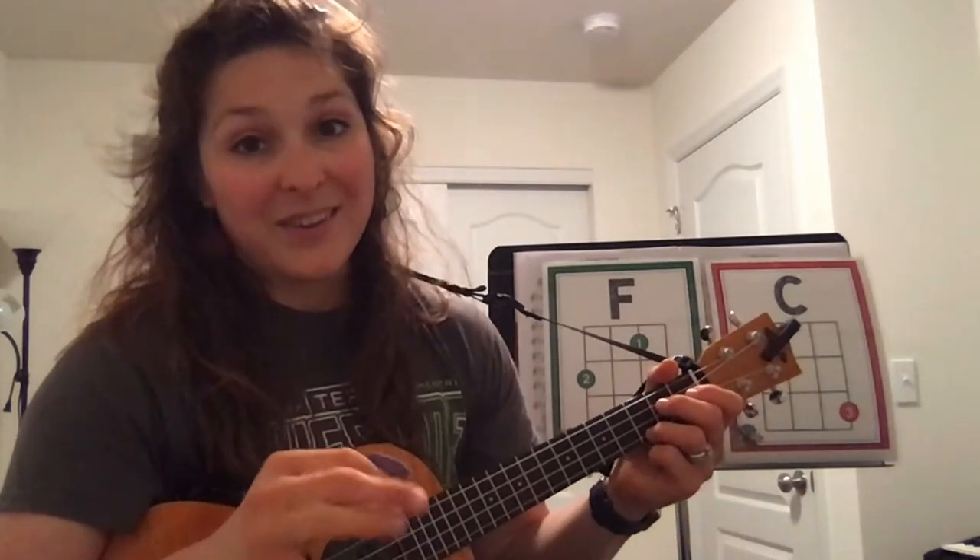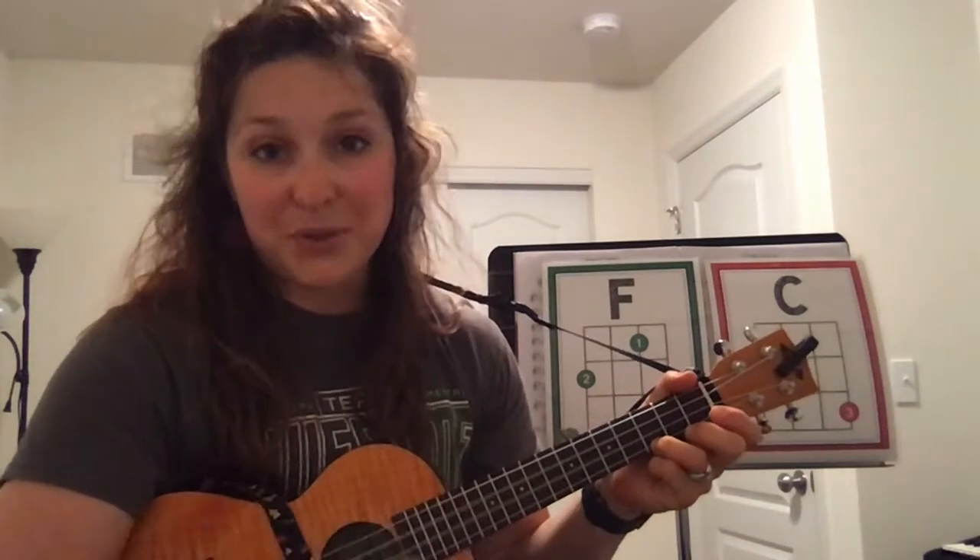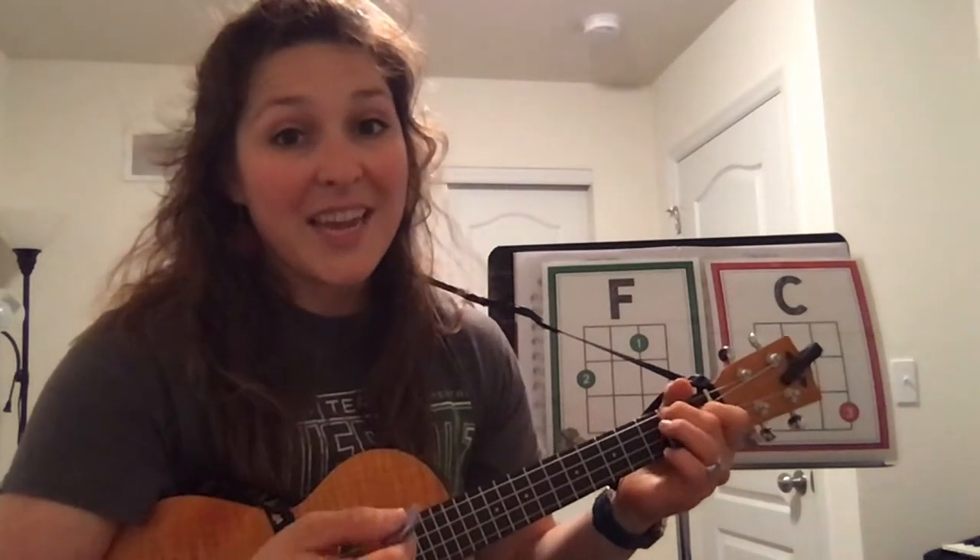Next level would be F, two, three, and switch; C, two, three, and switch — going back and forth with no stopping in between chords. So F, two, three, four. This is a great place to pause the video, practice that, and when you're ready to come back I'll be right here for you.